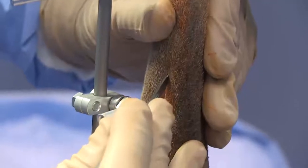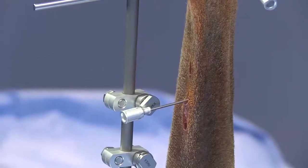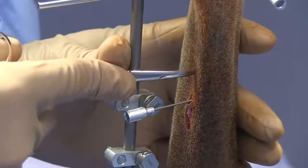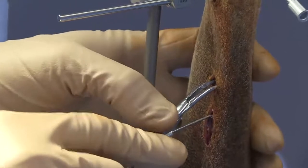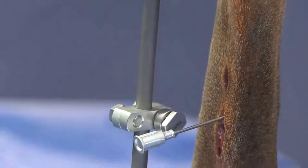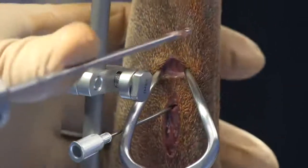We'll go ahead and make a releasing incision about a centimeter distal to that fracture site. We've got hemostats here to go ahead and develop our soft tissue plane again. We've got a great view of that bone right there and we're in good position to now place the next drill hole — you can see the bone right underneath there.